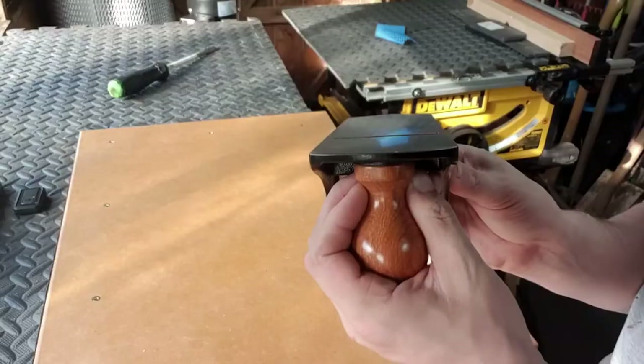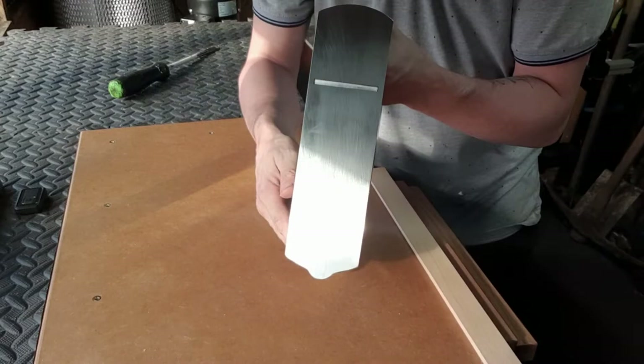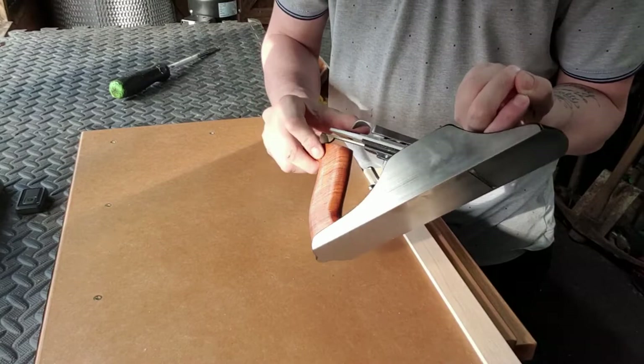As you can see I'm a little bit heavy on the right there, so I'm just going to adjust it again until it's nice and parallel with that sole. If the blade's sticking out on one side, move the adjuster towards the heavy side, and vice versa.